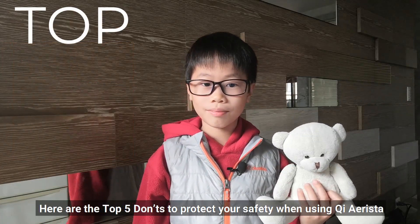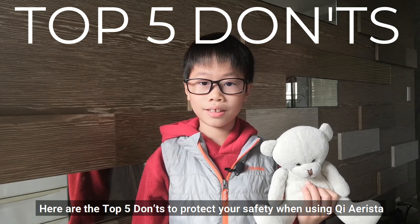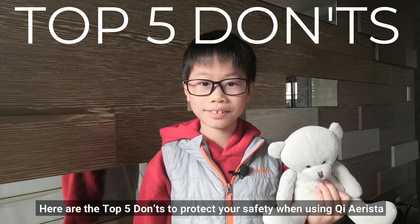Hi, I'm Zewan. Here are the top 5 don'ts to protect your safety when using Qi Aerista.